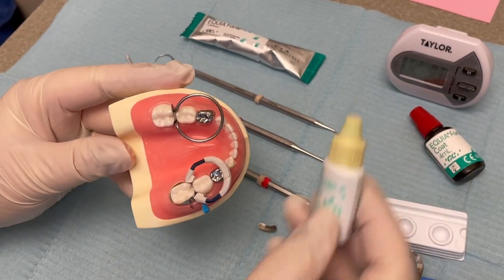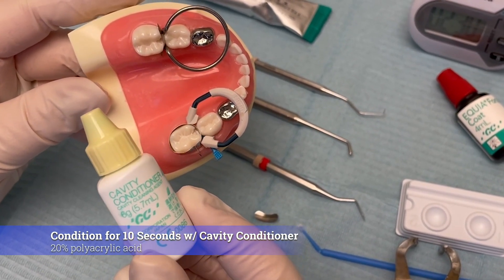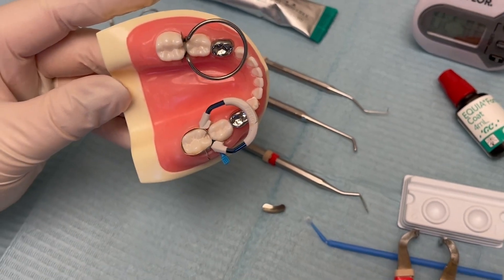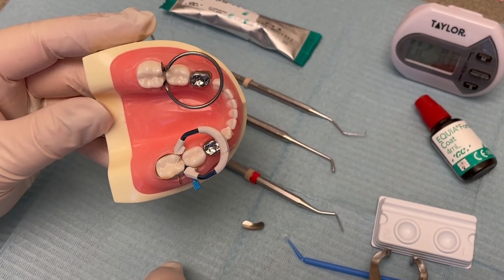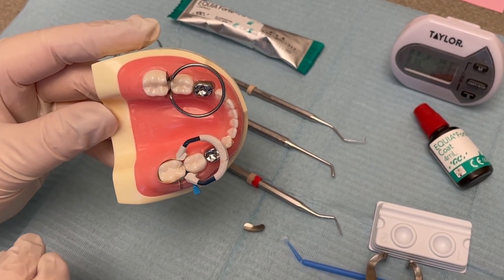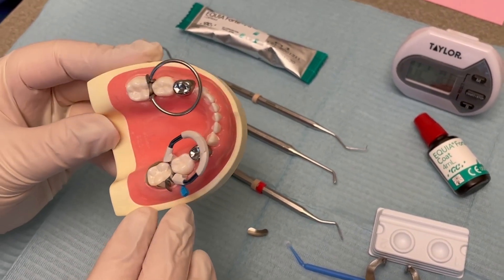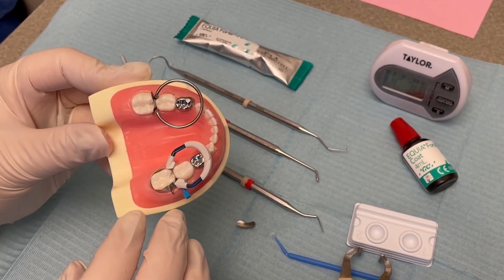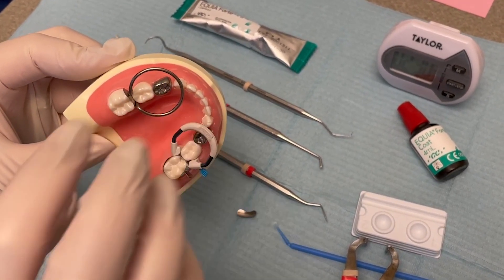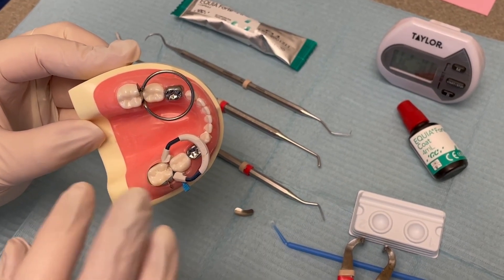Let's pretend that you have the teeth isolated and you've already conditioned them for 10 seconds using the 20% polyacrylic acid cavity conditioner from GC. Now you've rinsed it. The best way to dry it is you're not over-drying it like you would a resin. You're not desiccating it and blasting it with compressed air and waiting for it to look frosty white — don't do that. That's appropriate for resin because you're gluing something and making resin tags. This is different; this is chemical bonding. The material is hydrophilic — it needs a little bit of moisture to set. It can't be a pool of spit or water, but the surface should just look glistening with moisture. No pooling moisture, but it can be glistening. Don't over dry it.